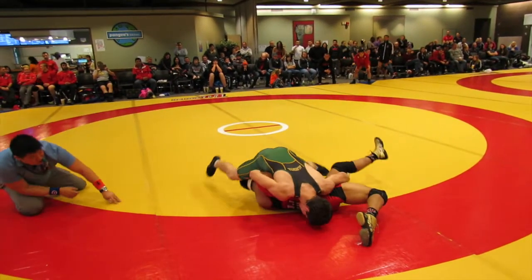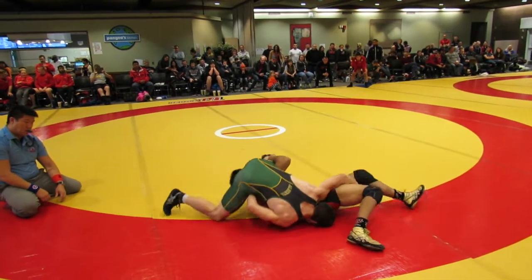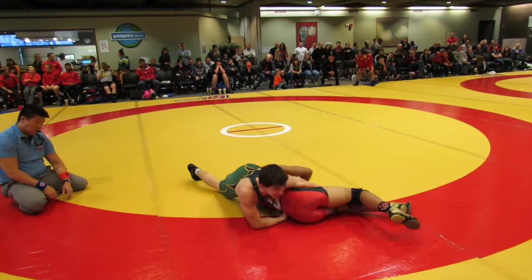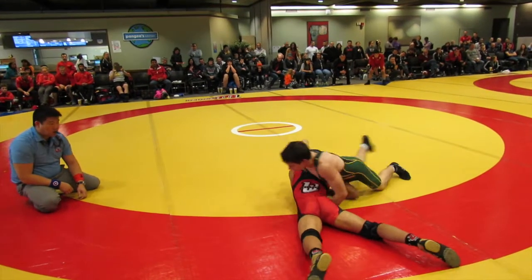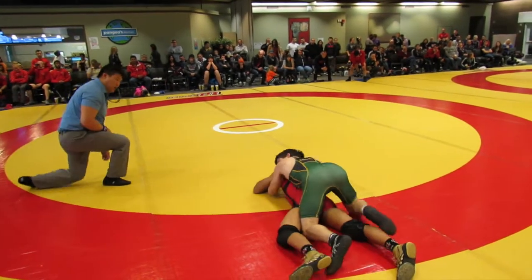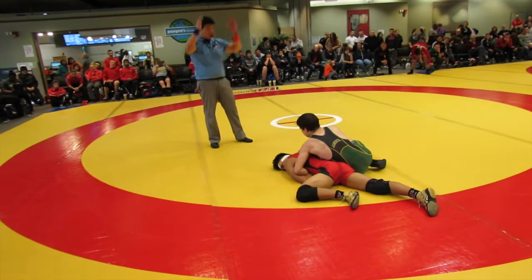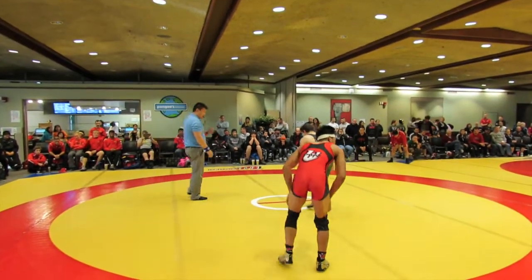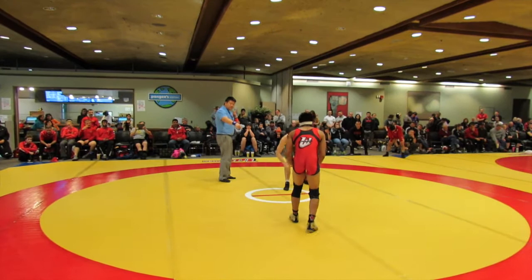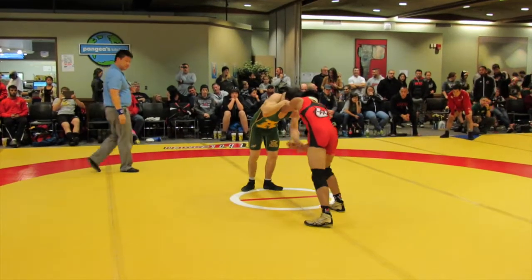Steven. Come on, Sean. Get out of there. Steven, go back and adjust the turn. Head up, hip snap. Go back and adjust the turn. Head up — go back and adjust the turn. Now turn him, turn him. Run it! Run it, Steve! Run it, Steve! Come on, Steve. Come on, Steve. Run it! Go! Go! Two on one! Two on one, Steven!